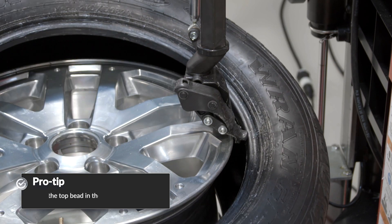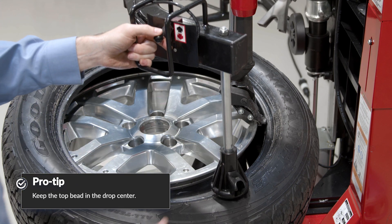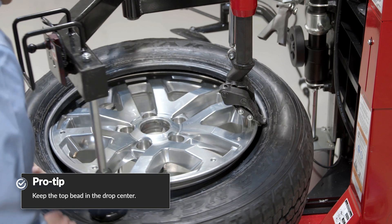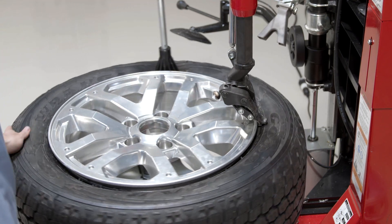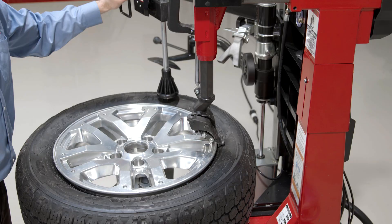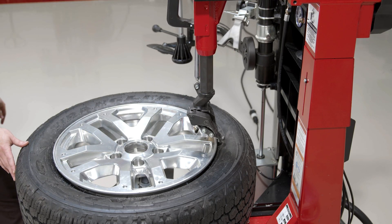It's important to note that the top bead needs to stay in the drop center as it's rotating around. So I'm going to use the bead press just to keep that tire feeding into the drop center all the way around my rotation. And I can clear that mount head up and out of the way.